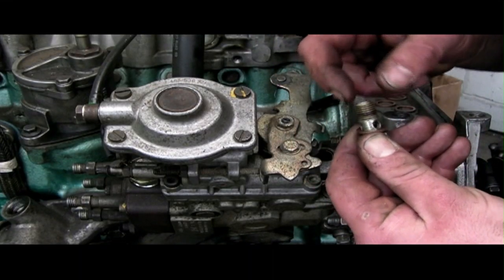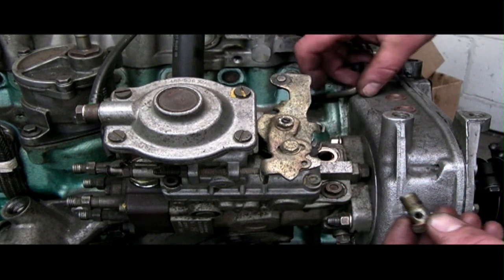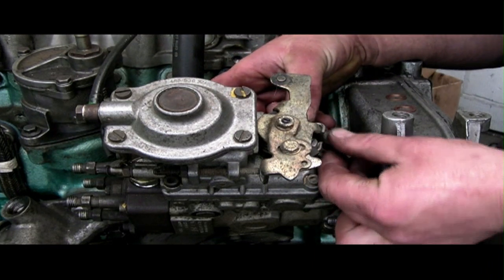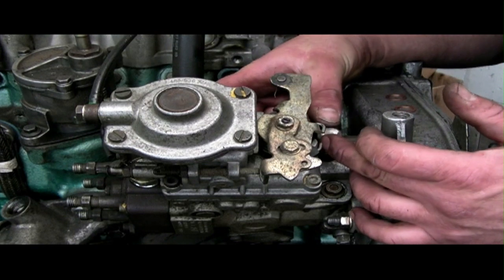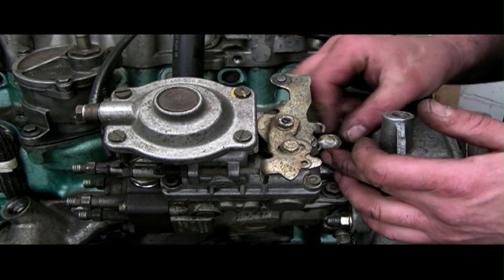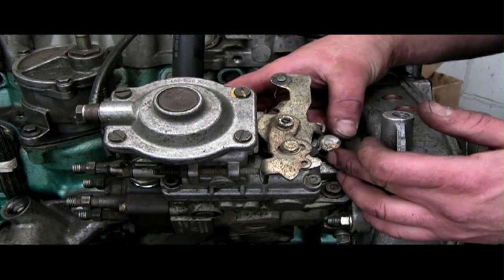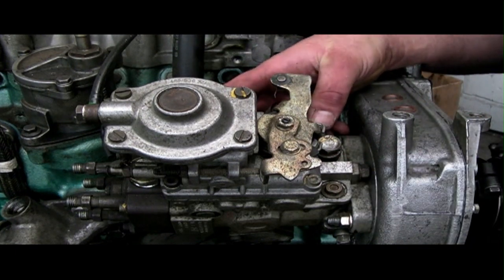We always use copper washers when fitting banjos — make sure they're new. This bit can actually be a little bit awkward to fit and it's quite restrictive, but have patience. Always keep this area clean; I can't stress enough that there's no protection on this area, so it would be wise to clean down this area before you remove any unions.